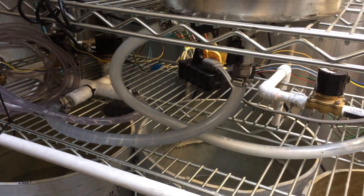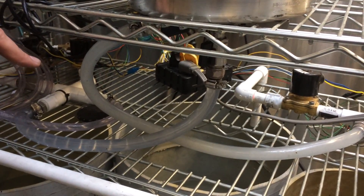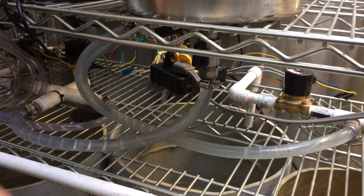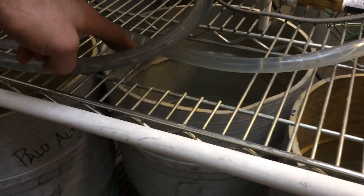So now that the CO2 is out, it's running, rinsing the shell with water. I've got four tanks here: sanitizer, a kind of gray water rinsed water, clean rinsed water, and then hot caustic.